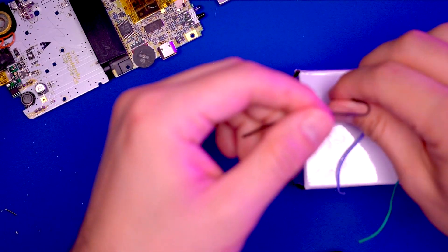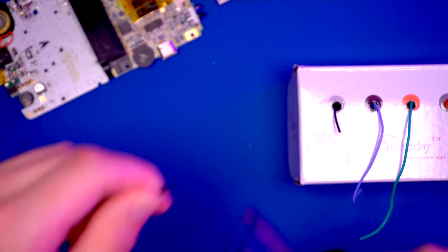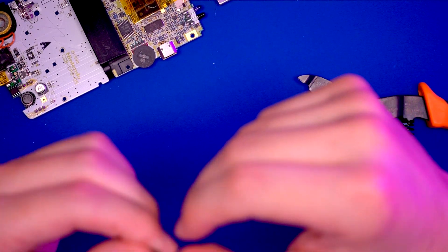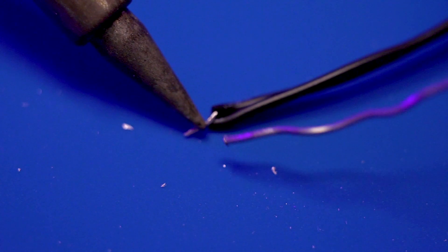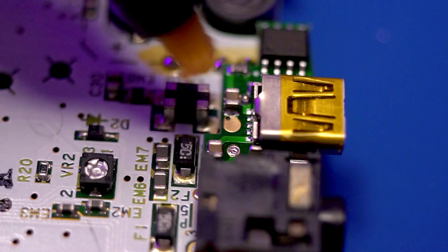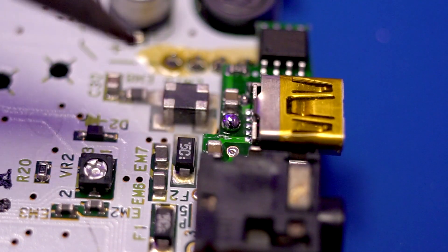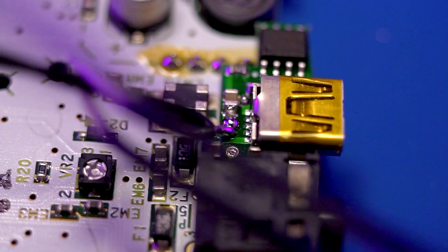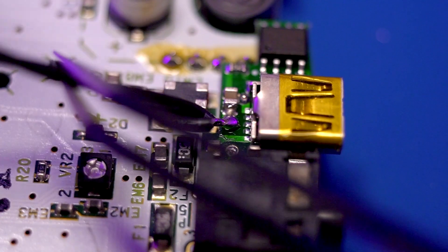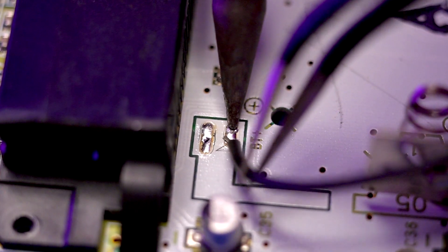Next, cut two pieces of wire. Strip them and twist them together, as we're going to be soldering these two wires to the same pad on the McWill PCB. Tin the wire and also tin the pad on the McWill kit. Solder the wires in place — both wires go to the same single pad on the McWill kit. Then take one of the wires and solder it to the positive battery terminal on the motherboard.